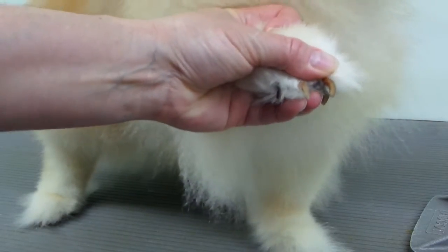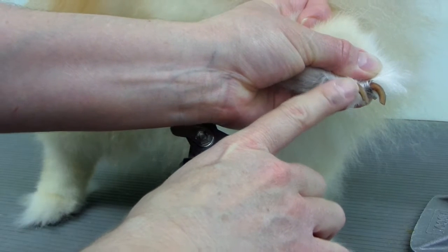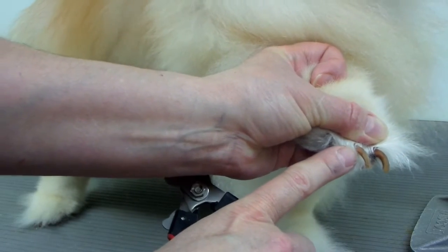You want to look at the nail and you can kind of see this one — you can see where it's lighter and darker. The darker part is the quick, or the vein. You don't want to cut into that because it will bleed and it will be very painful.